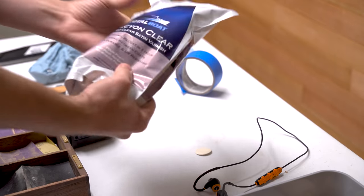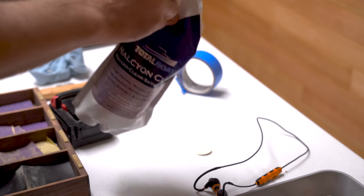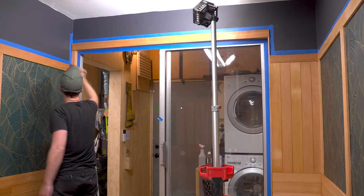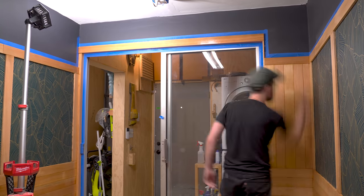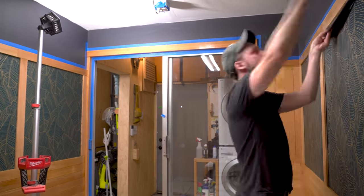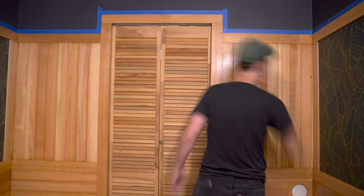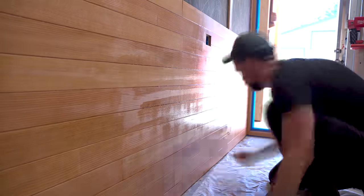Moving on to the second coat, I'm using the Halcyon Clear Satin this time. Make sure to mix it up well so the particulate that creates the satin effect is fully mixed in. The application process is the same as before. You don't need to sand between coats with this finish unless it's been over 12 hours — if it has, the finish is cured to a level where you need to sand again. I was able to get four coats on in a single day, which is pretty darn good.